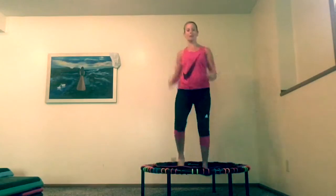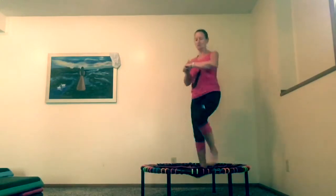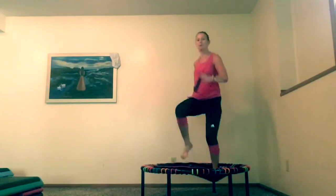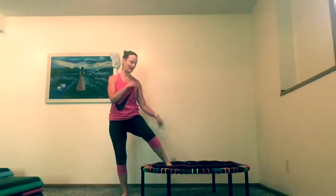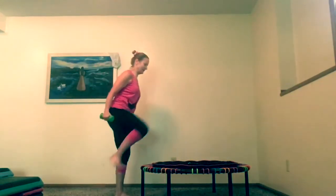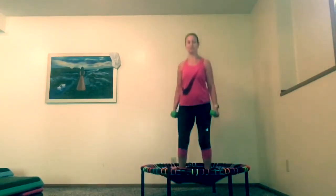I want to keep going, but we'll do a little lower march. I'm doing marches in here too. Now, the safe way to step off: you always step off to the side or the back, not the front. Squat down and pick up my weights. See, I almost fell — I am used to my bigger rebounder.